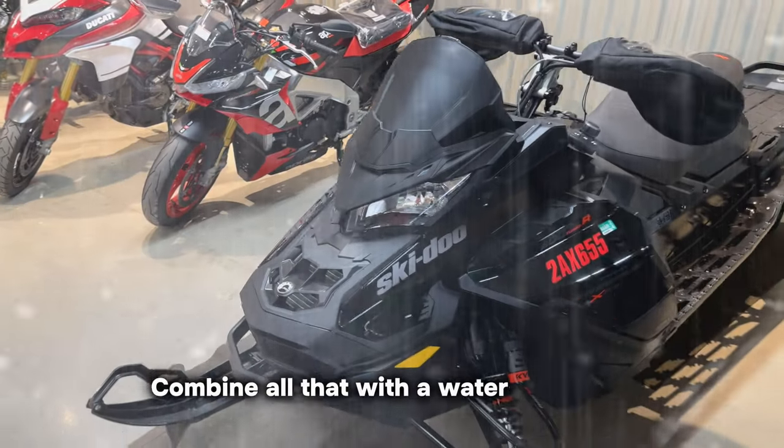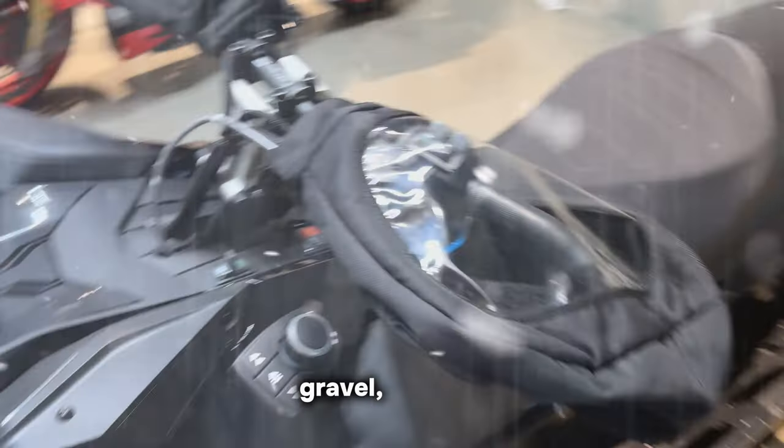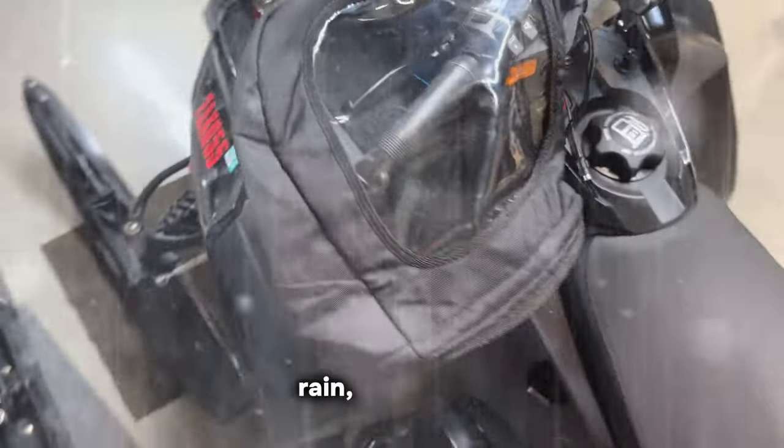Combine all that with a water-resistant, windproof exterior, and you have a protective shield against windchill, gravel, insects, tree branches, rain, and snow.